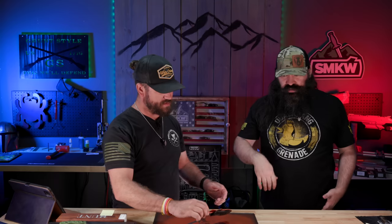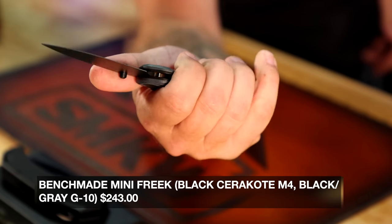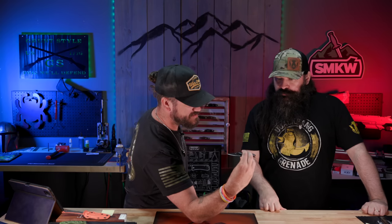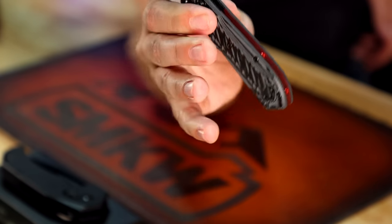Love the jimping in the finger choil on top — just really nice. We've also got the Mini Freak. That's always a fun little knife. Coming in with M4 on the blade steel and G10 on the handles — a nice little upgrade. This one feels really good; I love the back spacers, and the liners themselves are also red. Really cool look — that one's coming in at $243.